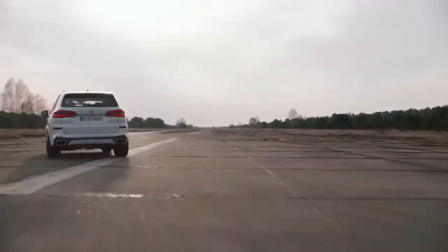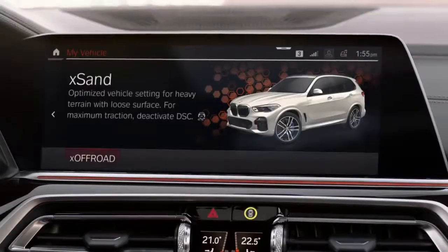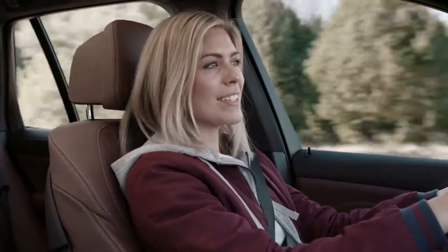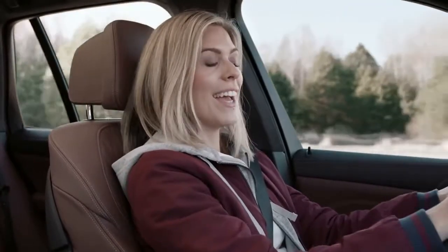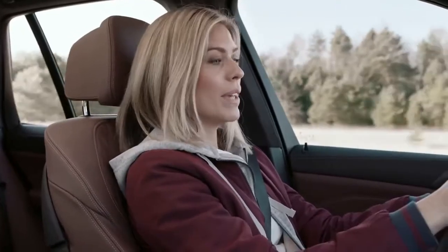The X steering makes the handling a breeze, and with the first ever off-road package, that applies to literally every terrain. The all-new integrated braking system means more safety and shorter braking distances.